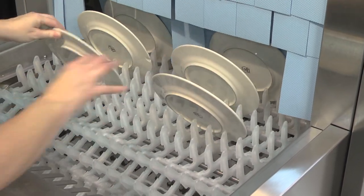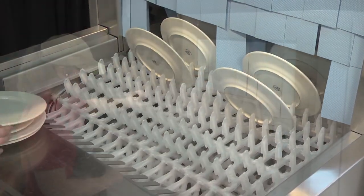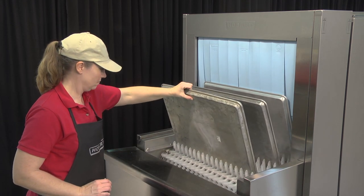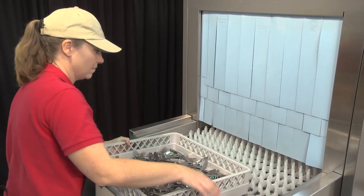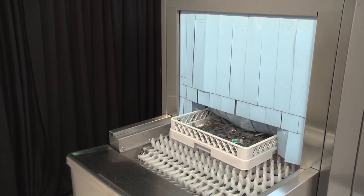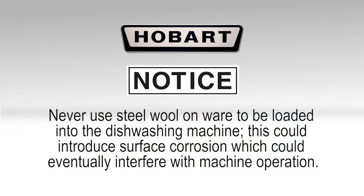To load the machine, pre-scrap dishes thoroughly to remove large food particles and debris. All plates, saucers, trays, etc. should be loaded on the conveyor in an inclined position. Bowls should be loaded upside down. Silverware must be washed in racks to prevent loss of items. Failing to do so could cause the conveyor to jam and damage ware or machine components. Note: never use steel wool on ware to be loaded into the dishwashing machine, as this could introduce surface corrosion which could eventually interfere with machine operation.